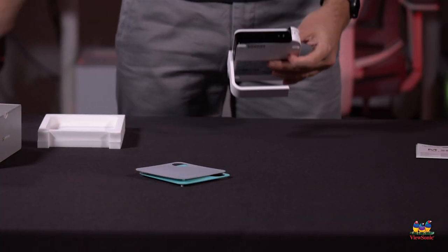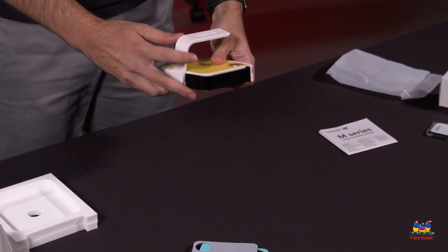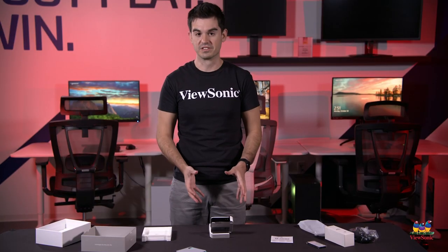This is the stand for the projector — you can see it's standing up on its own. It's fully adjustable and it's also what turns the projector on and off. Once you open it and expose it, that tells the projector it's time to turn on.